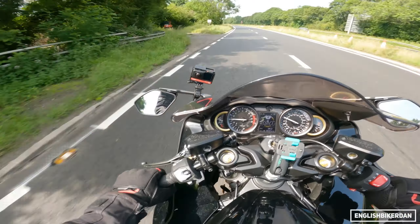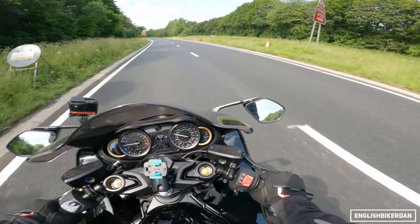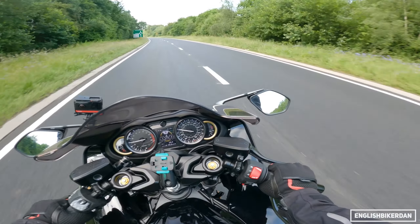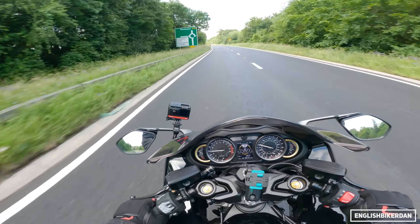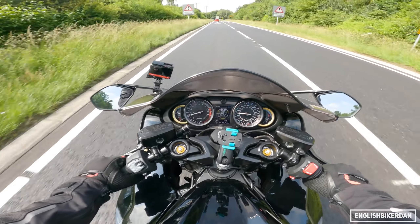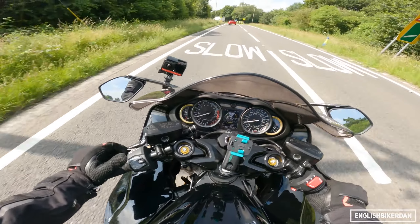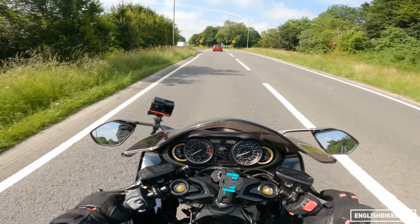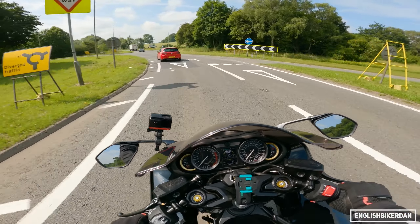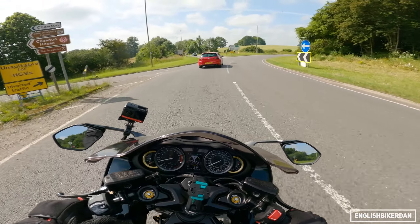The mirrors, while they look a bit strange and droopy, actually work really well — not much vibration and I can see perfectly clearly out of both. Not much elbow in shot either. Switchgear is all very reachable, nothing in an annoying position — it's actually quite simple. Good job Suzuki for not over-cluttering your switchgear, especially with this many electronic gizmos.